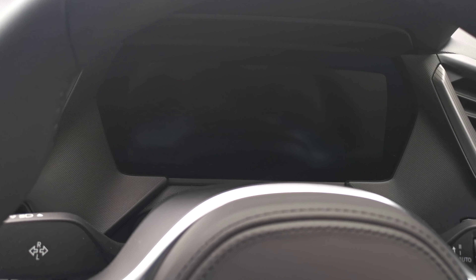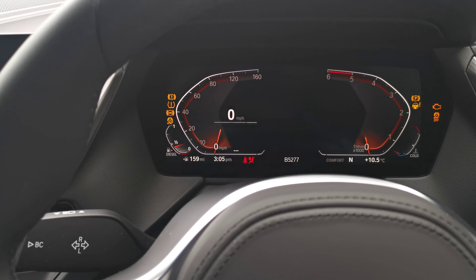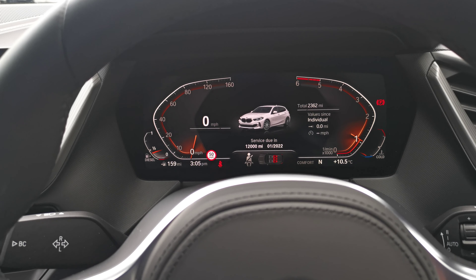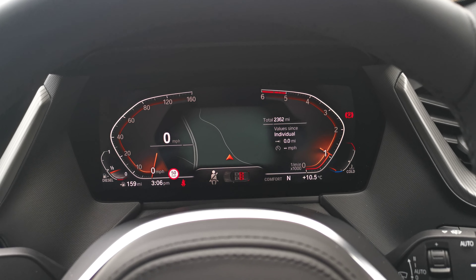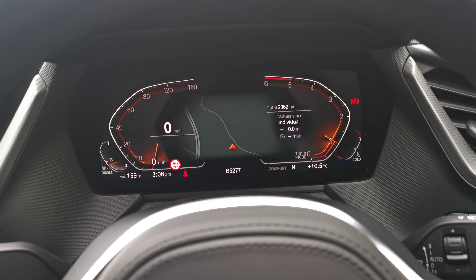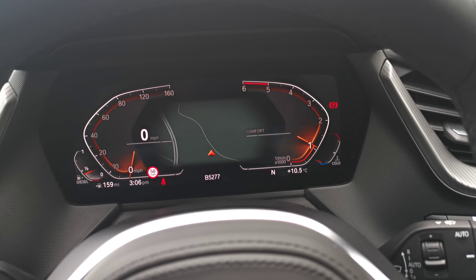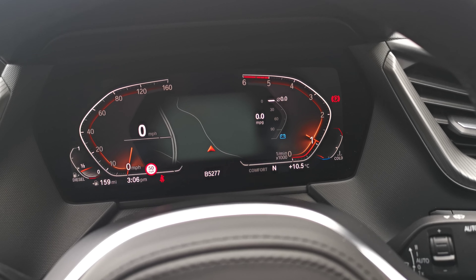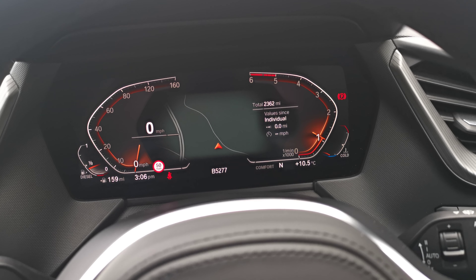This vehicle benefits from the connected package professional option along with BMW Live Cockpit Professional. Starting the car, you get the full digital cockpit which fires into life. It's much more configurable with many things to set up to give you the information you want to see. On the right-hand section you can toggle through different options — power, G-meter, media information, driving information, MPG, real-time trip data, and your main trip information.